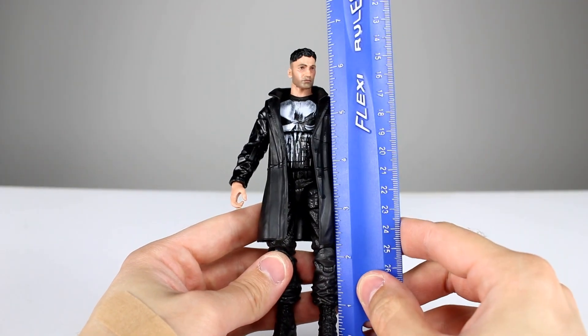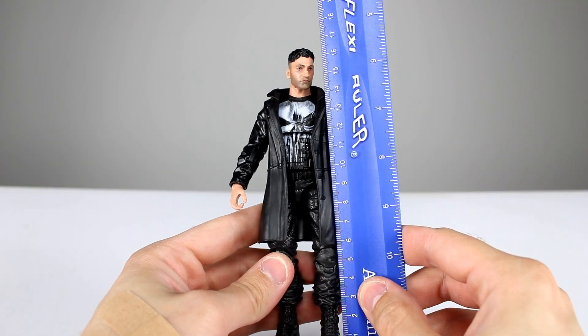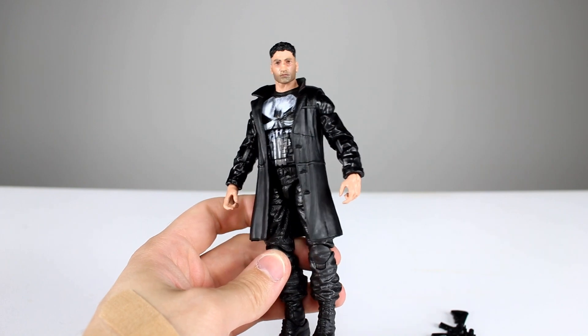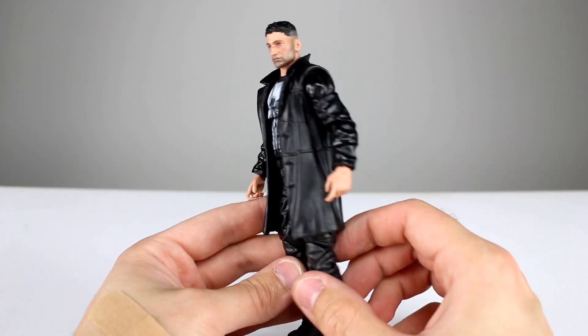This guy stands at just about six and three quarter inches, which makes him just about 17 centimeters, so he's the tallest of the bunch for sure. Not sure if that's accurate or not — I don't really mind it, I think it looks okay.